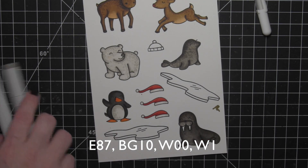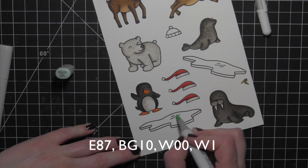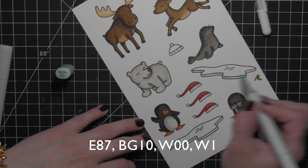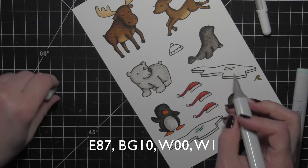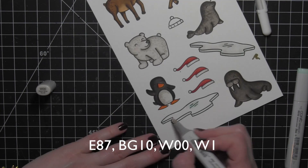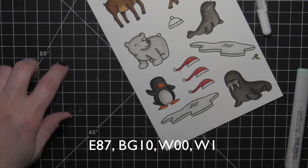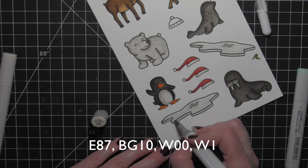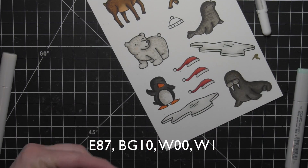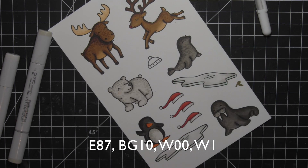Lastly I'm going to color in these two little icebergs — a little BG10 for that nice blue color, then Warm Gray 00 and Warm Gray 1. I didn't want to add a ton of color, just a hint so they aren't stark white. I'll pull a little more Warm Gray 1 further out and then go back with BG10 to give it a little bit of that bluish ice color.